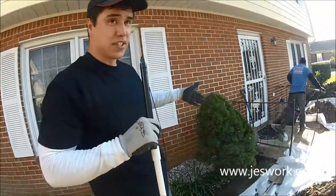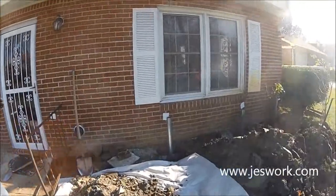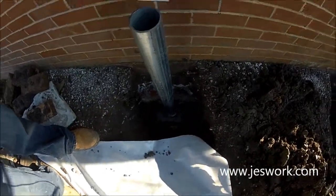We've got five push piers on this side, five on the back side, and then one over there. We install sections of these until we reach load-bearing strata — basically until it gets deep enough to support the weight of the home.